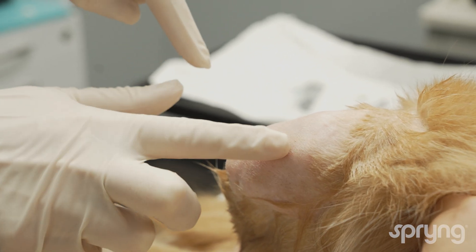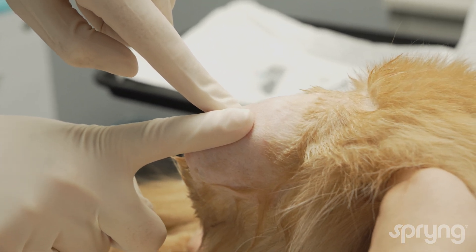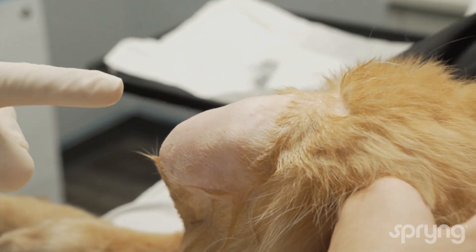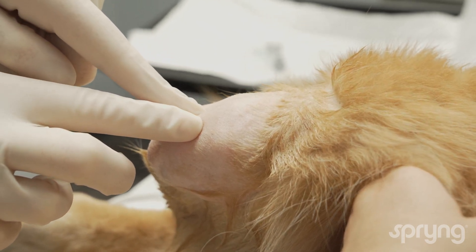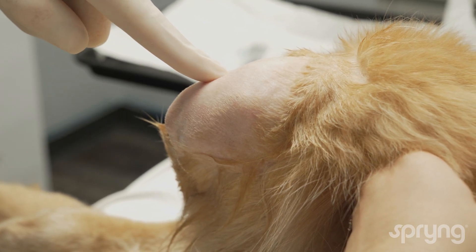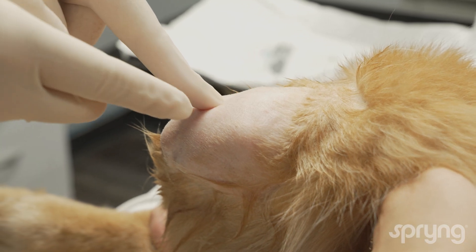Palpate the medial and lateral peripatellar regions and identify the direction of the joint line. Some effusion may be palpated when the stifle is placed in a more flexed position. The assistant can also flex and extend the stifle to better identify the joint line.